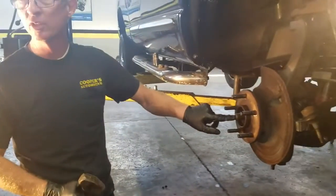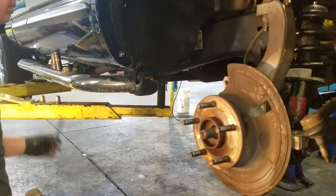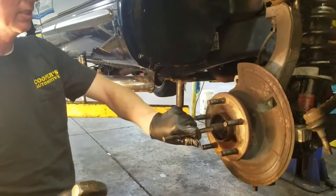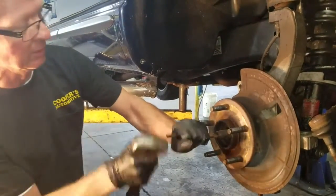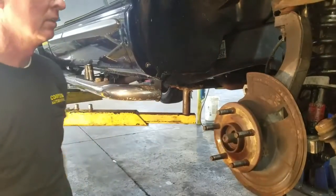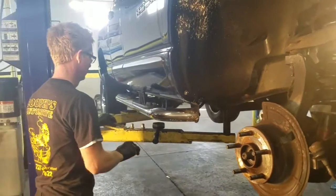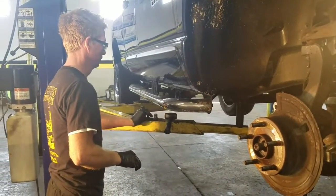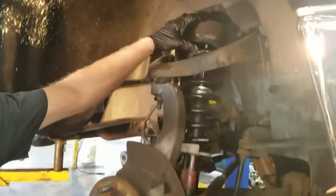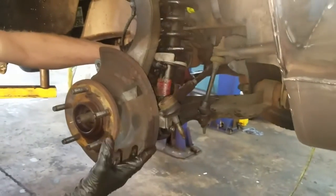I'm going to get a little pin punch for these — make a bunch of different sizes — to keep from damaging the threads on the end. That's moving really good, so leave that there. Nice thing about this truck is this strut right here has the spring here and bolts down to the lower control arm, so you don't have to worry about getting hurt on this one.